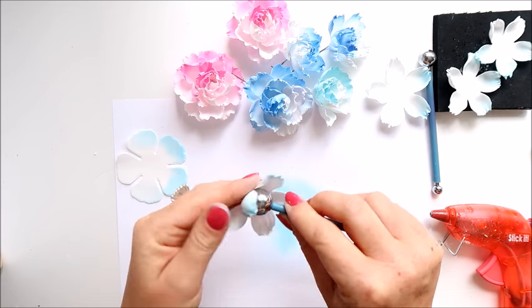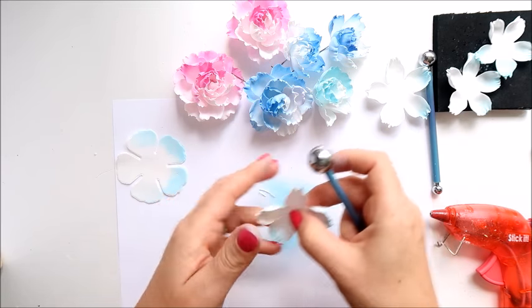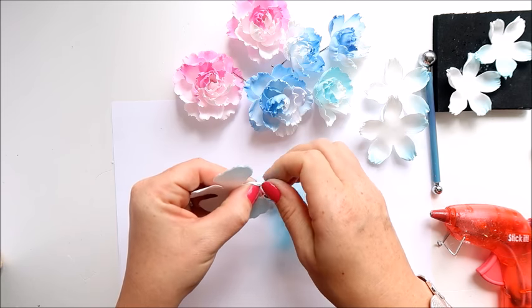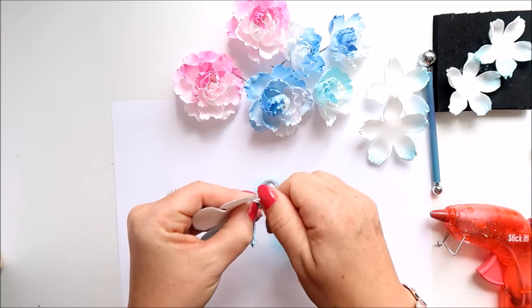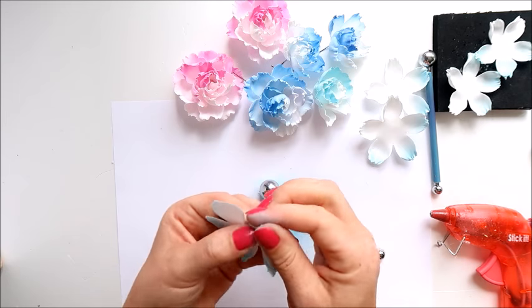We've got the second layer done and we need a third one. You could roll the whole layer — fold those petals together — but I find it easier and get a better result when I do it separately.